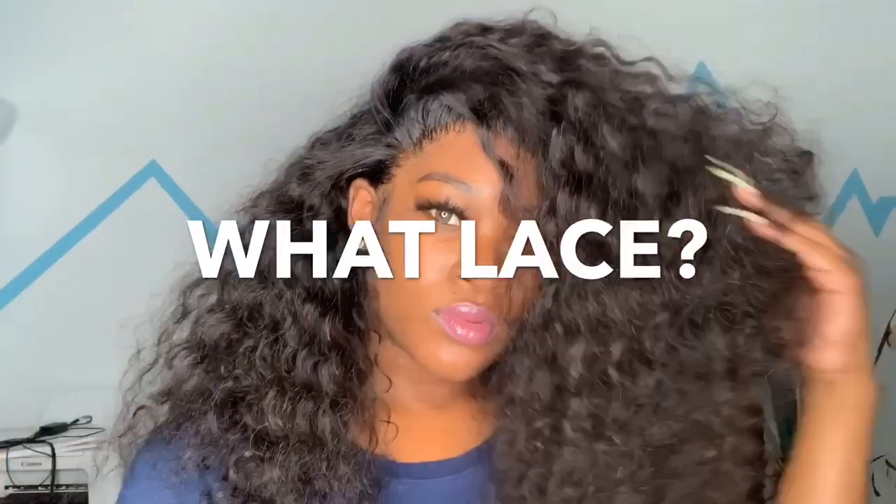There it is — and that's the definition of melted lace. I hope you guys did enjoy this easy, breezy, beautiful install. It's just a little video — when I had got ready to go out I was thinking something a little different. But if you haven't done so already, go ahead and subscribe to I Am Beautiful Hustle TV because we got more videos dropping. Till next time.